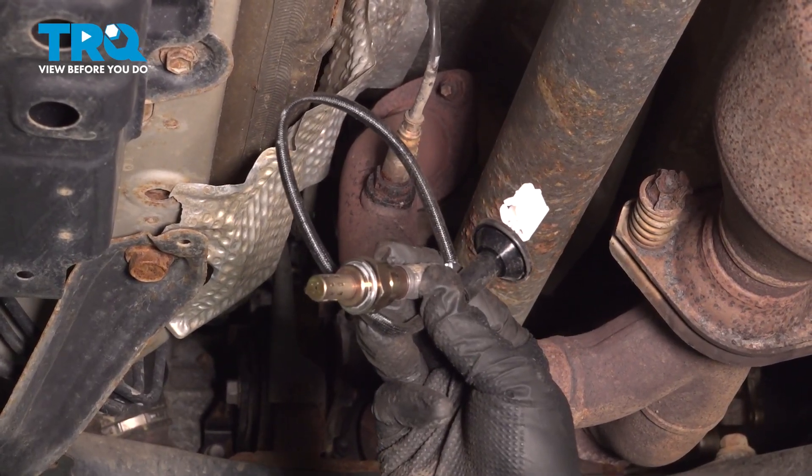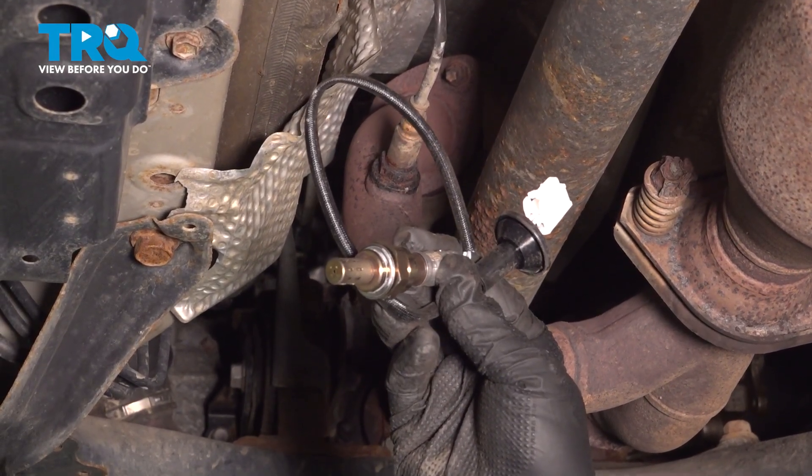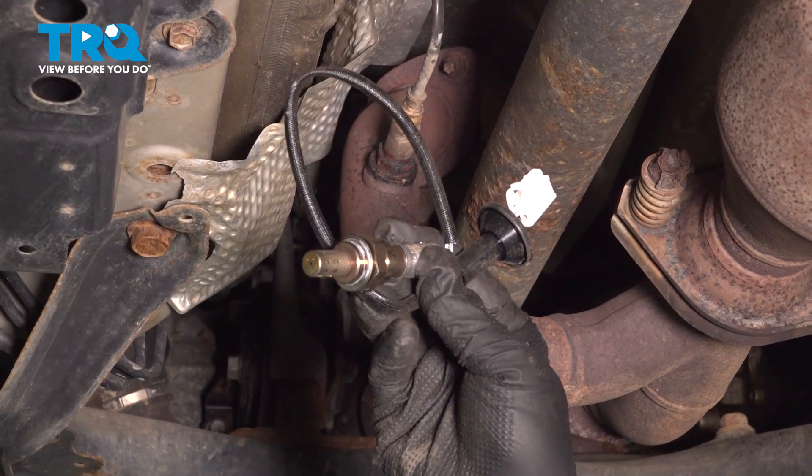In this video, we're going to show you how to install the downstream O2 sensor on your Toyota RAV4, located underneath your vehicle.